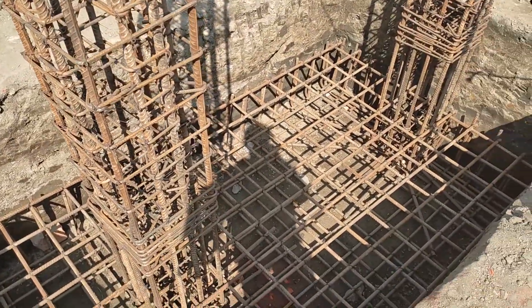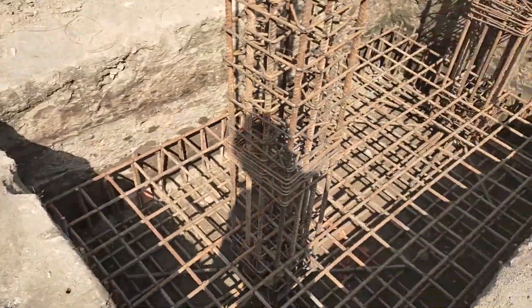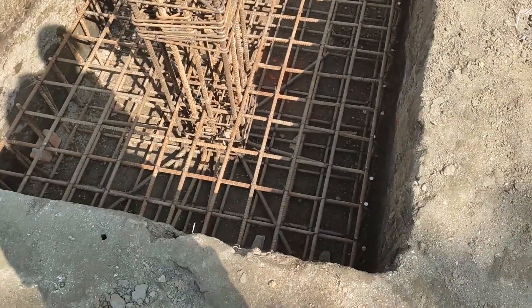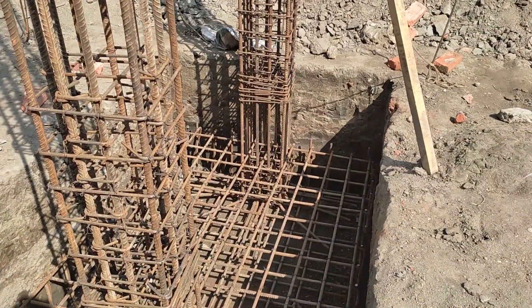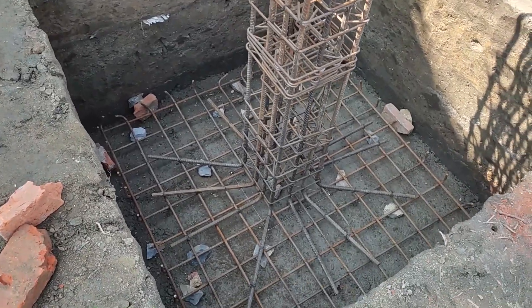We have a casting here. This is a combined footing — we have spacing here. And this is an isolated footing.